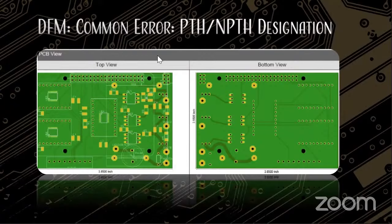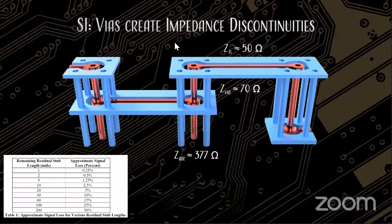One thing engineers often miss: don't confuse mounting holes, which don't need to be plated, with your vias, which do need to be plated. The easiest way to differentiate them is to supply two different drill files — they're going to be used at two different times in the production process anyway.